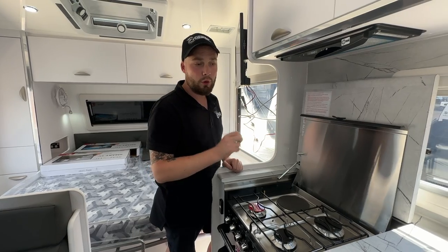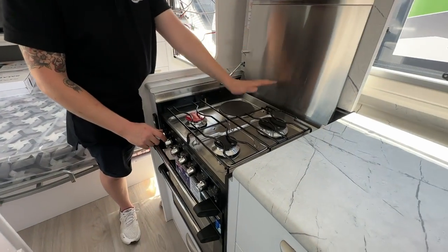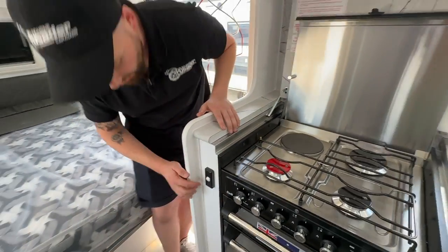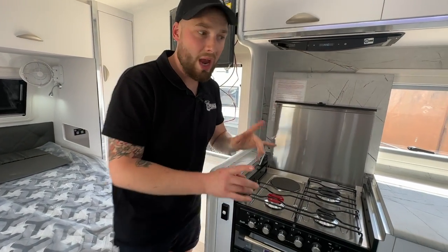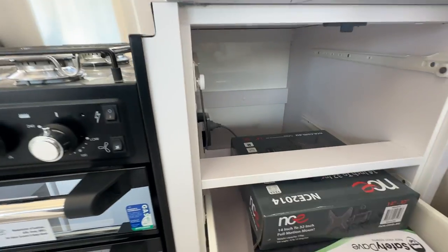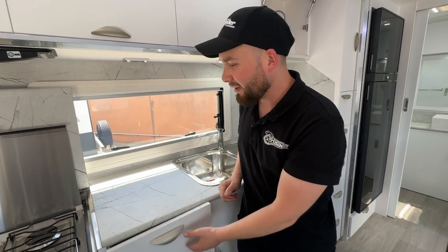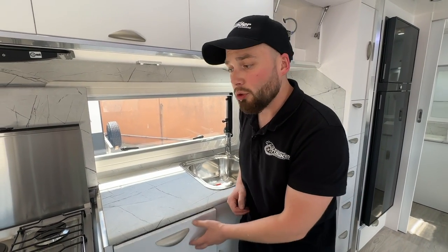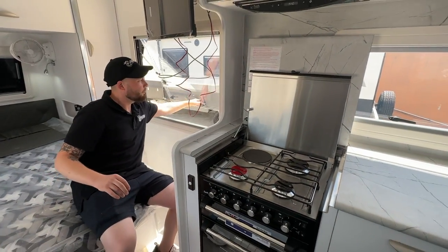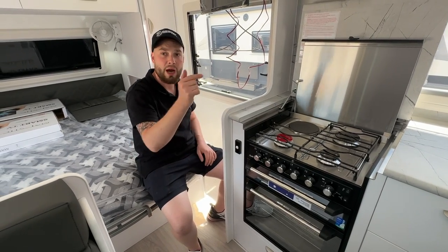That micro switch enables and disables 240 volts coming into the unit via a power point plug located under our drawers. That controls this electric element here. The switch labelled 'stove' is the one that controls the power point located under our kitchen drawer. It works like a light switch — if this is off, that power point is off; if this is on, that power point is on.